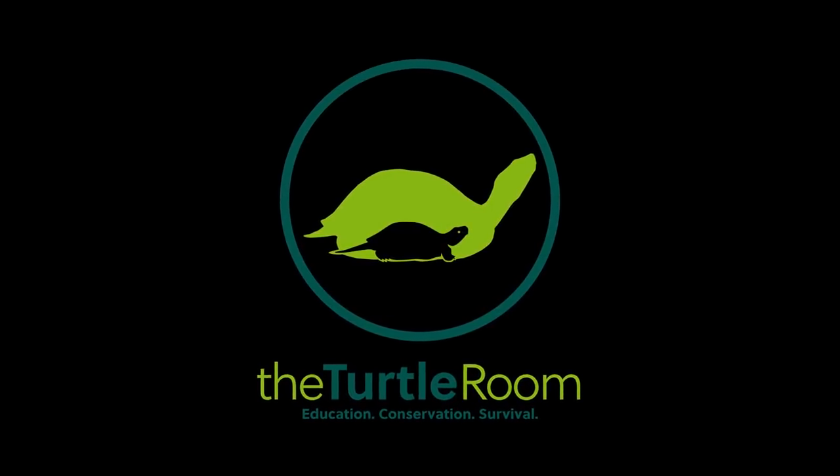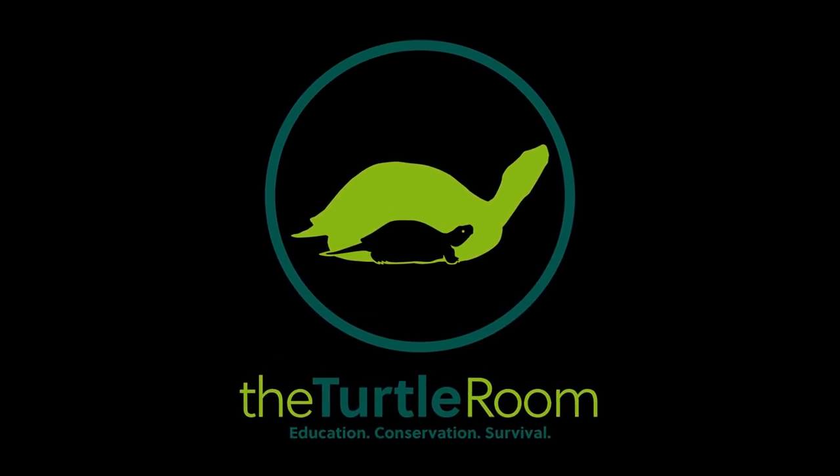The Turtle Room — Education, Conservation, Survival. Hi guys, this is Anthony from the Turtle Room here in my turtle basement. I wanted to share something that I think is really pretty revolutionary and pretty interesting. I talk about it a lot through word of mouth, but haven't actually presented what we're doing here with snake rack raising of small terrestrial and semi-aquatic turtles.